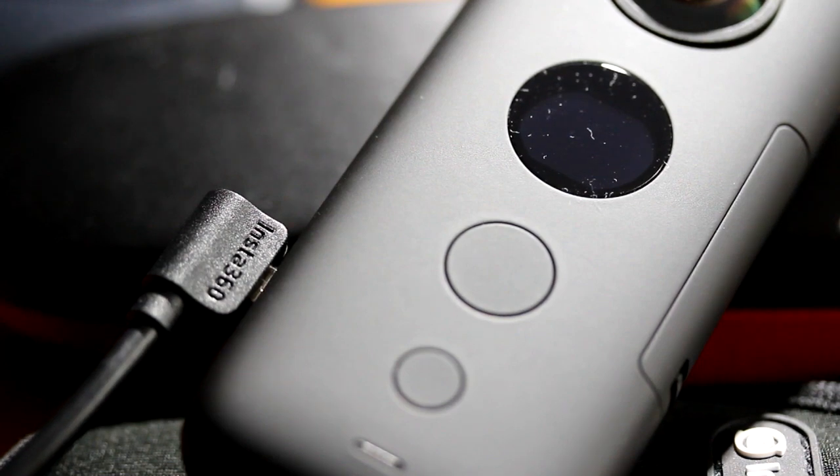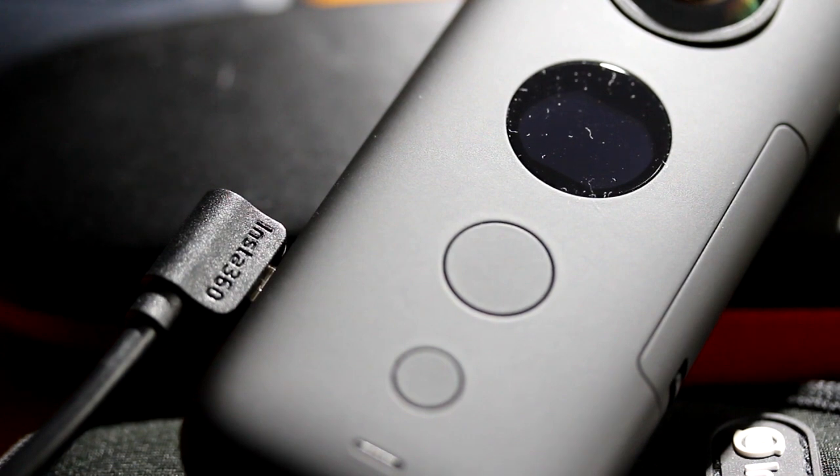That is how to connect and disconnect the Insta360 ONE X to a Windows or Apple desktop. If you like this video, please give it a thumbs up and subscribe to this channel.